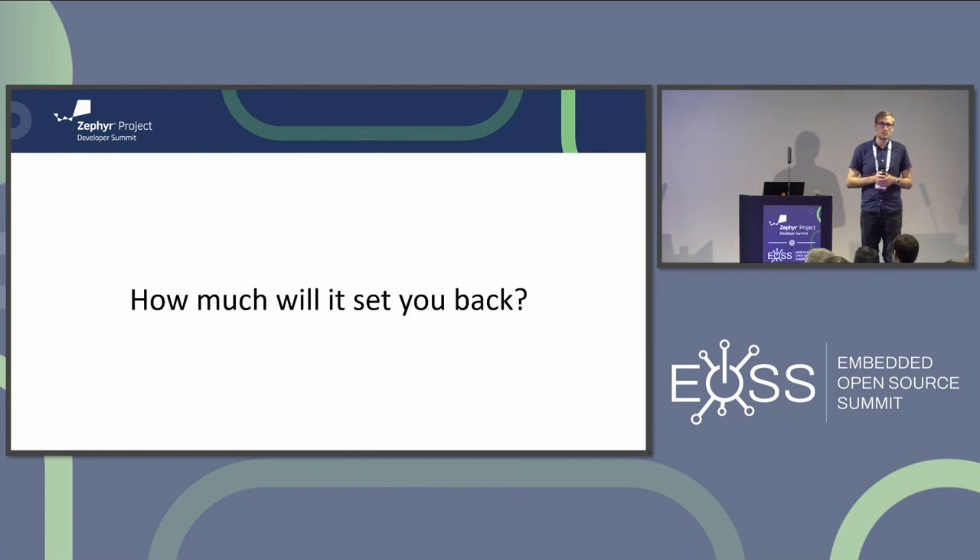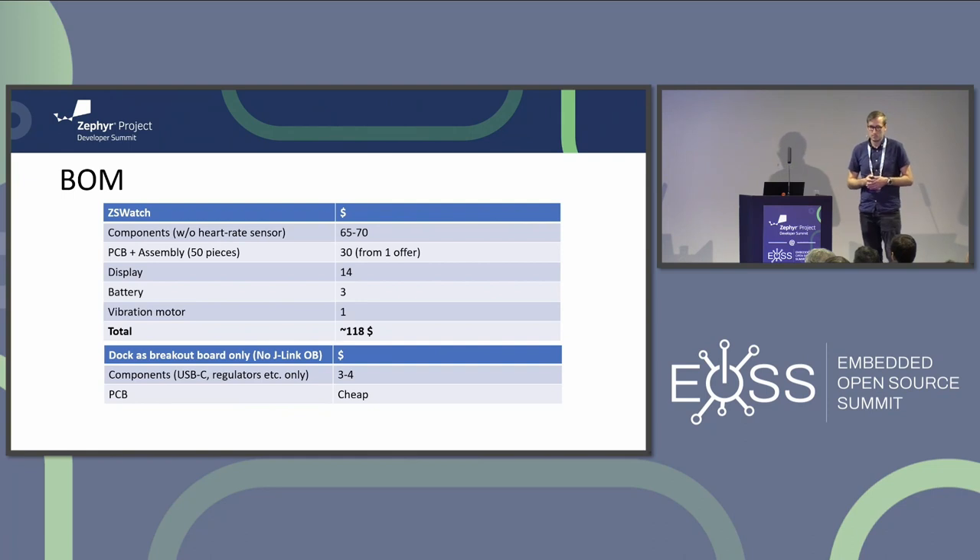How much will it cost? Somewhere around $120 for the full BOM for the hardware, which I think is quite affordable for what you get. The dock is super cheap - just a two-layer PCB with a few components.